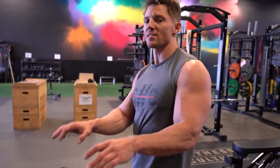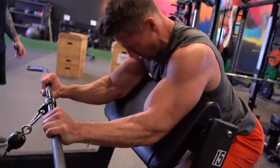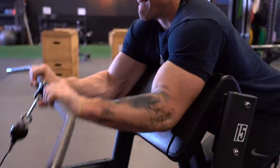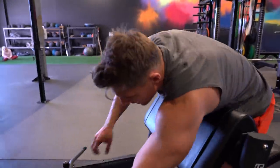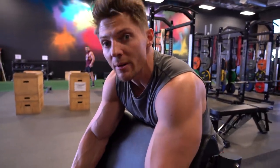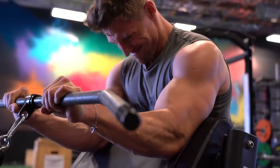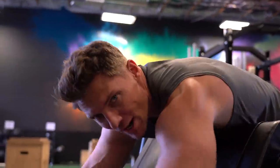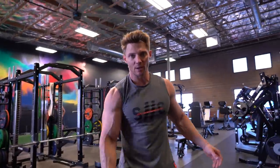Plot twist — switching these last couple reps up to reverse curl. That's it, slow it down here. Then it's tricep time — Jake's starting us off, right where he's standing. Thanks to everyone for getting out of Jake's way.